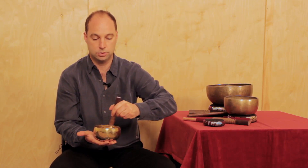You can also play around the rim with the wood side, which tends to bring out the higher harmonic overtones.